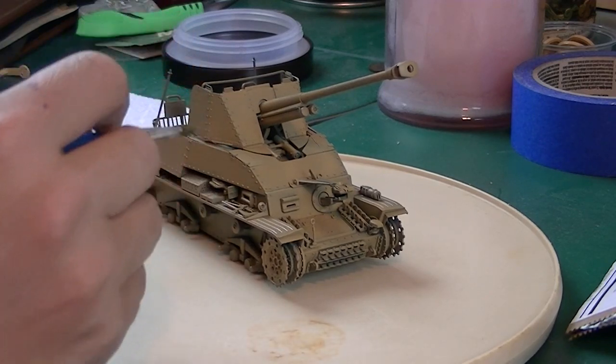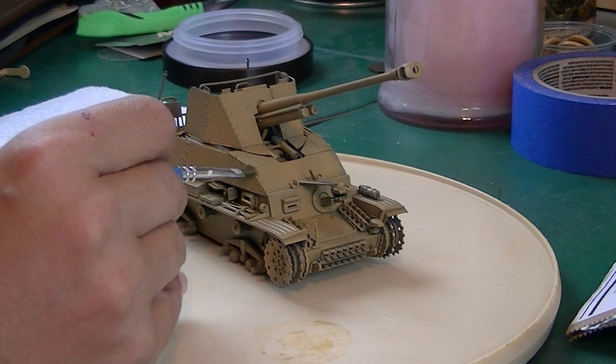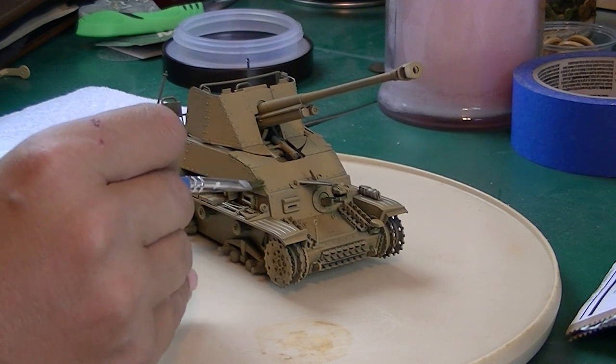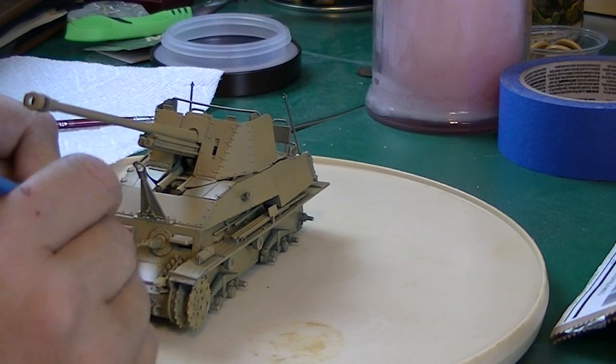So this is me doing the hairspray chipping. It's really hard to film and I didn't get any good footage of it. It did turn out really well and you can see that later in the video, but yeah, not easy to get on film.